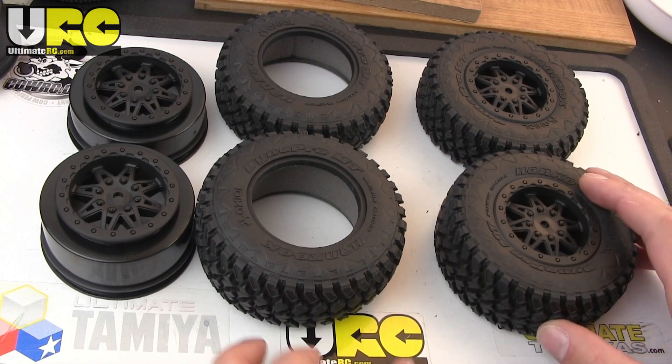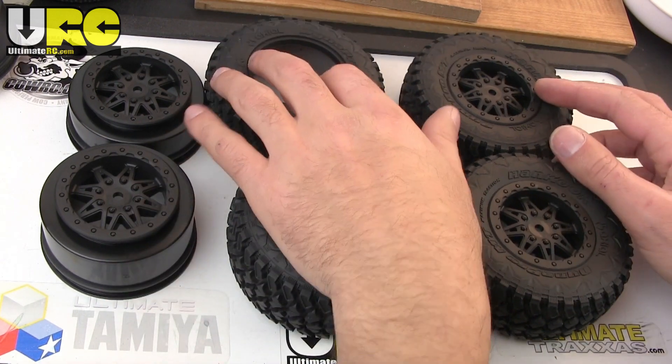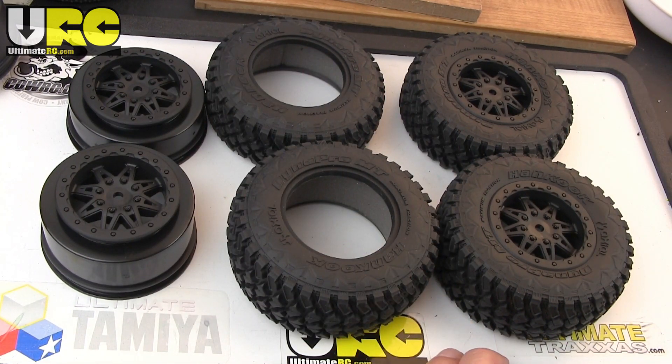Hey folks, it's Jang here from UltimateRC.com. I just wanted to show you some things about the sizes of the Axial Exo wheels and tires.